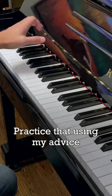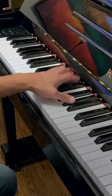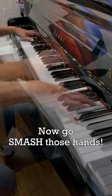Practice that using my advice from my previous video, and octaves are going to be a piece of cake. Now go smash those hands.